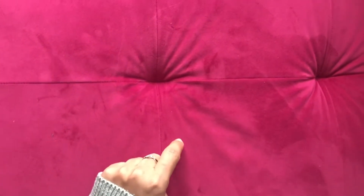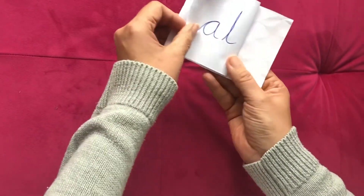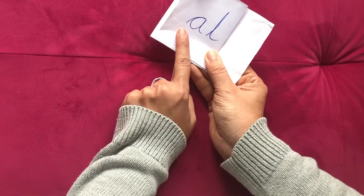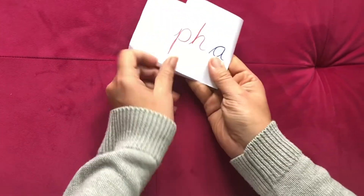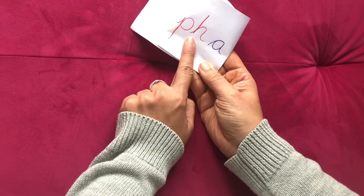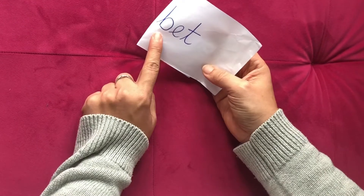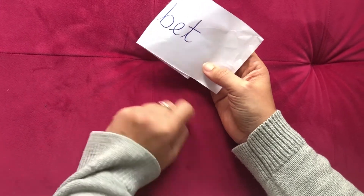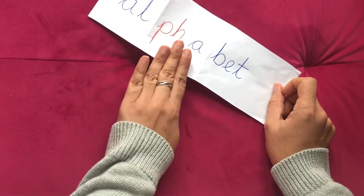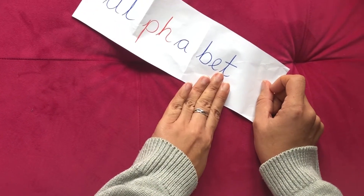Try one more. This is another long one, so I'm going to split it up. What's that first one? A-L, AL. Middle bit. F-A, FA. Then B-E-T, BET. Can we put that all together? AL, FA, BET. Alphabet. Well done.